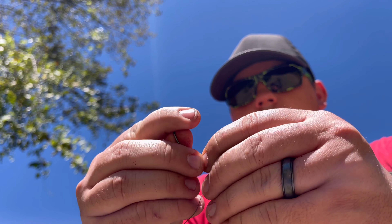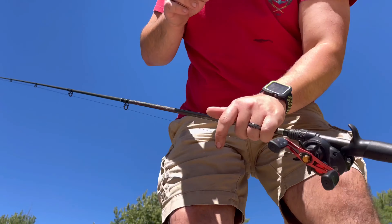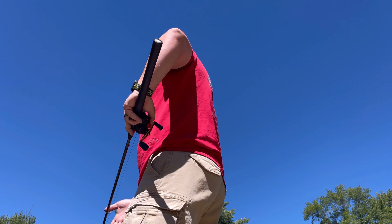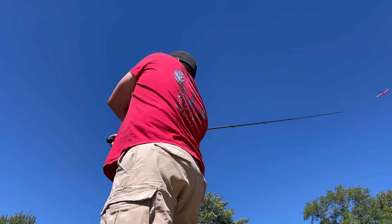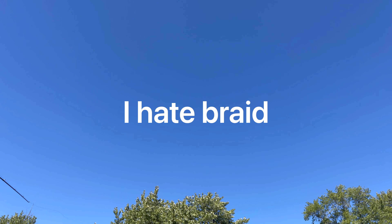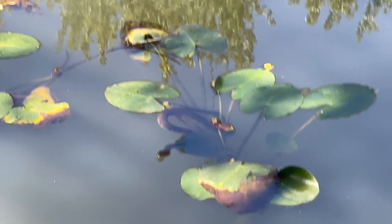Alright guys, I'm going to throw a different lure — same Texas rig though. I'm going to throw on something that's bright red and see if I can get a reaction strike out of it. So the next bait is a bright red worm on the same Texas rig. Alright guys, I'm about to head to the next spot. It's pretty warm here and there's not really much shade, and the park's just getting crowded, so I'm going to head to another spot that's a little bit more private.